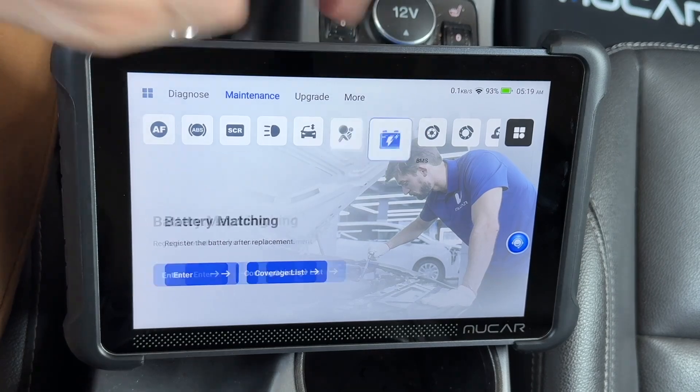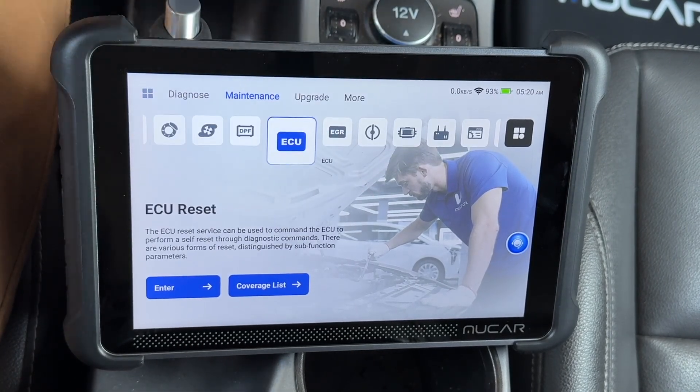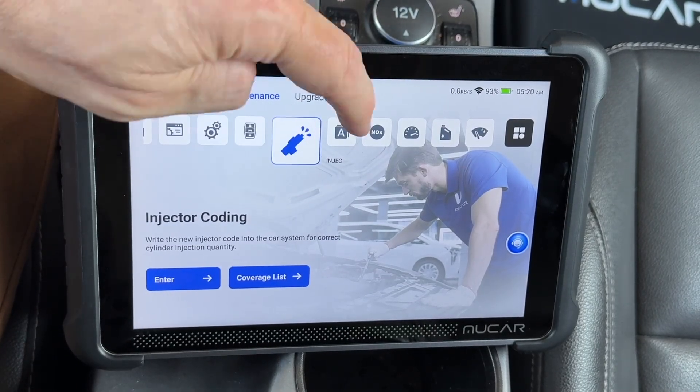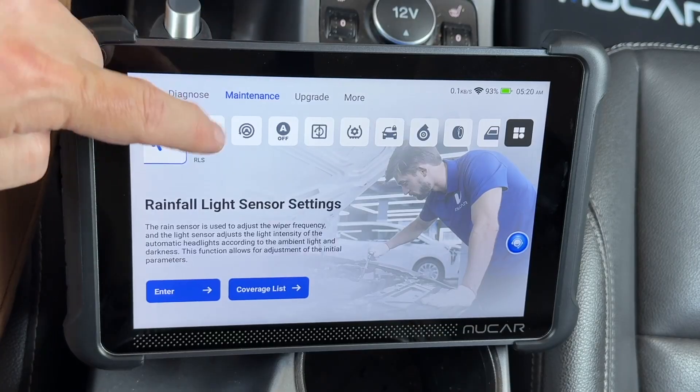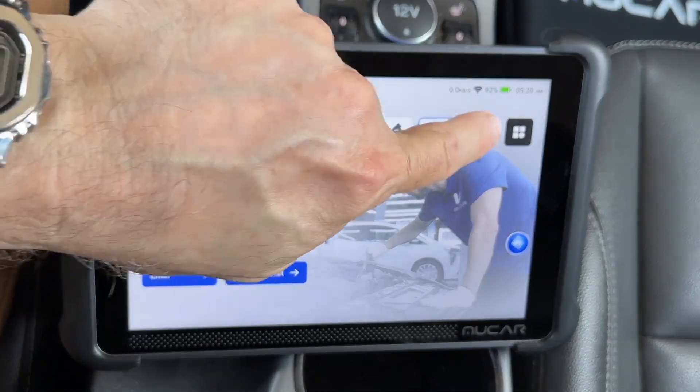On the maintenance tab, look at all of these options you have. You can set, reset, initialize, adjust, register, activate, disable, calibrate, and change different options — the list goes on and on. One thing it can do that surprised me is reprogram key fobs.